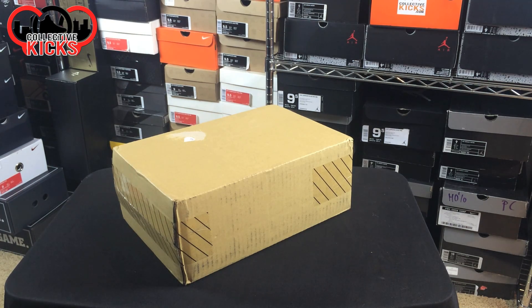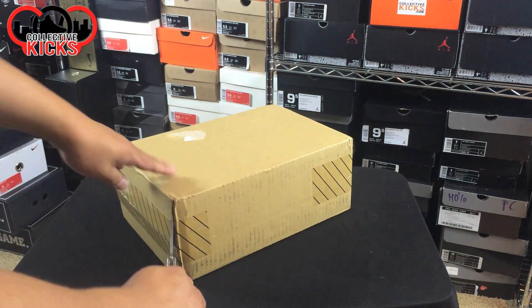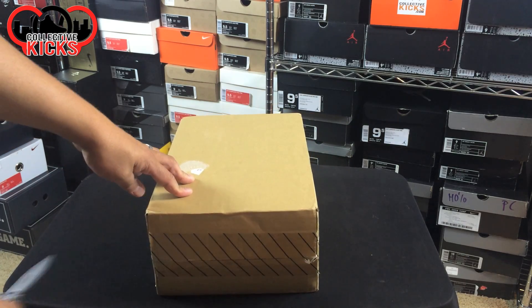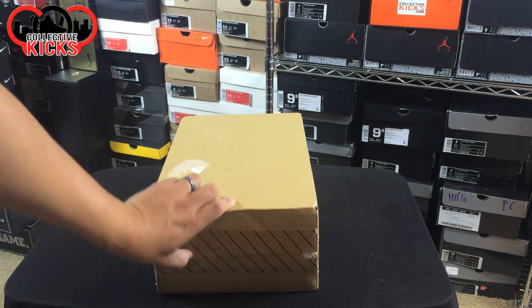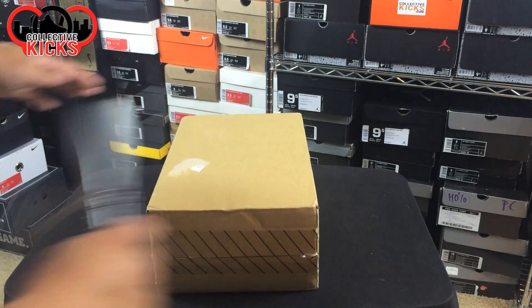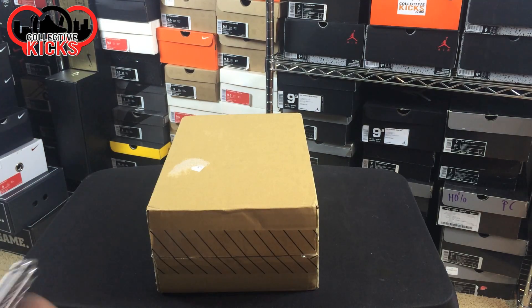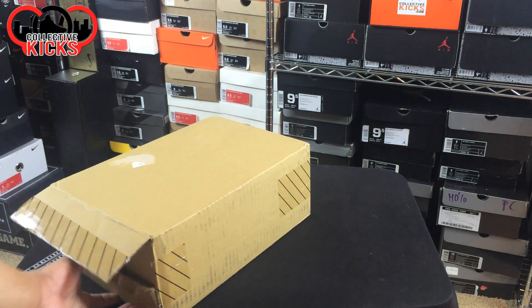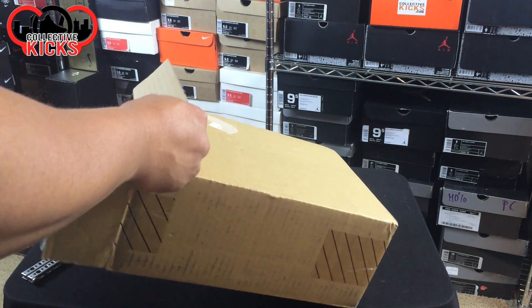What's going on guys, DJ's here from collectivekicks.com — got another sneaker unboxing for you today. I'm just gonna get right into this one. I think I know what this one is, but to be 100% honest, I didn't get a tracker on it. It wasn't even marked as shipped yet, so I'm confused as to why I got it.